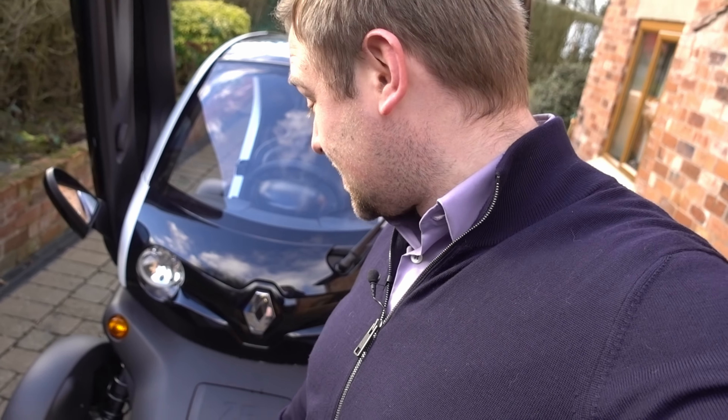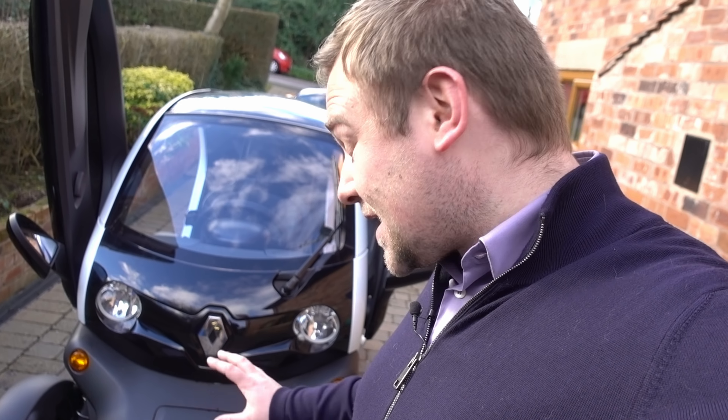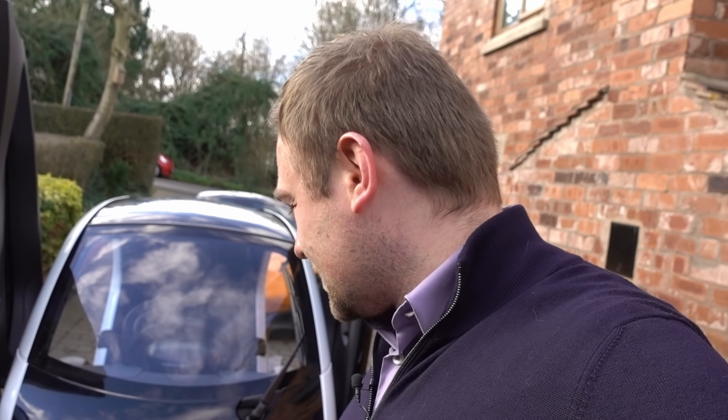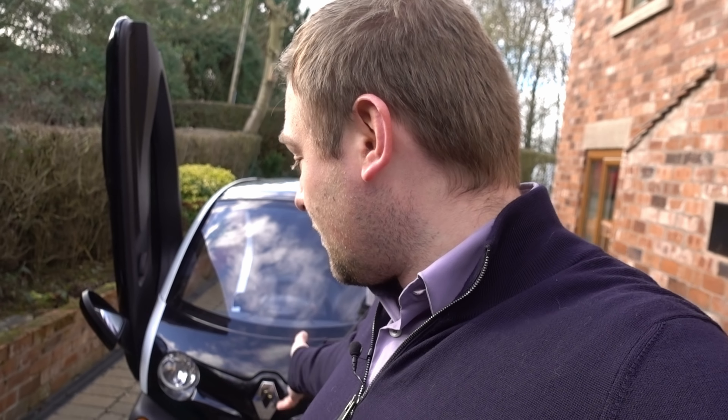Today we're talking about the Renault Twizy — the Twizy is back on the channel. I've just spent a good hour trying to fit the windows. These are meant to be better because they seal you in the cabin a little bit more effectively, but I can't figure out how to fit them at all. I've contacted the supplier and he's going to send me more detailed instructions. He thinks it's something to do with the 18-plate Renault Twizy — he thinks they've changed how the doors look, so he said he'll sort it out.